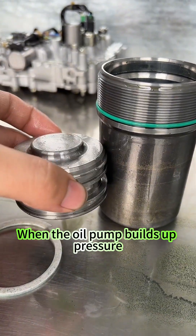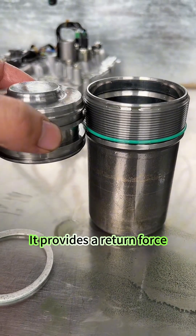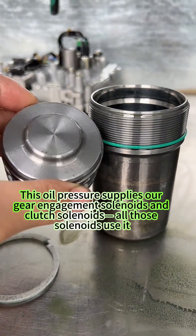The principle of this accumulator is actually very simple. The nitrogen gas down below acts just like a spring. When the oil pump builds up pressure, the piston moves down. The nitrogen gas below provides a return force — this counter force always maintains a constant oil pressure in the main line.